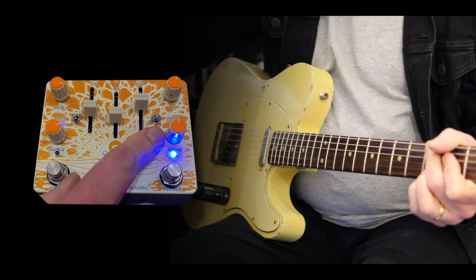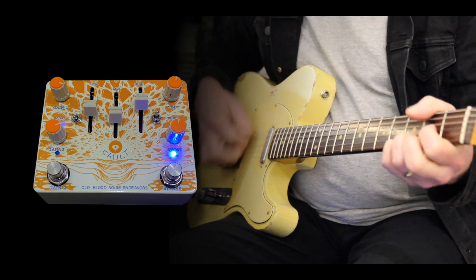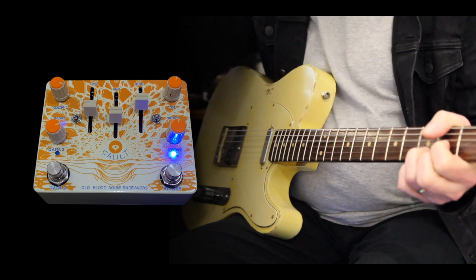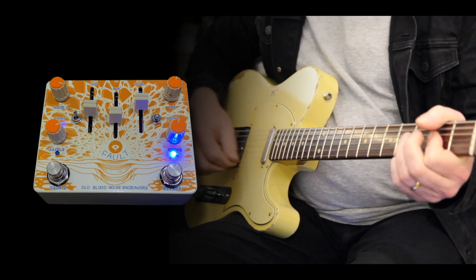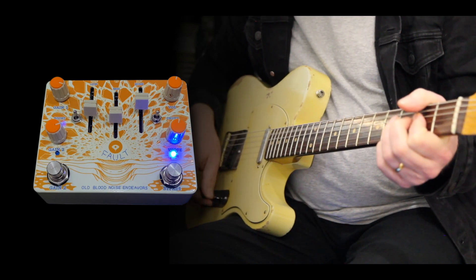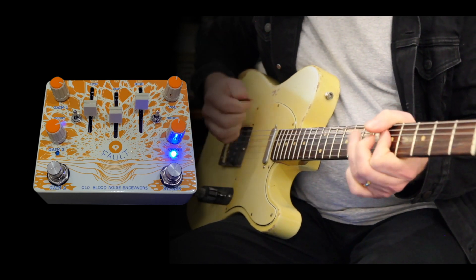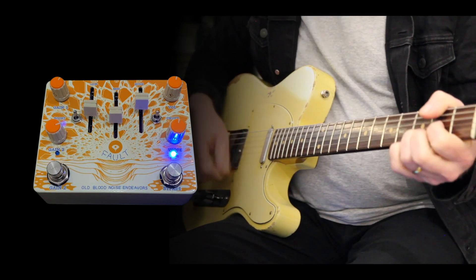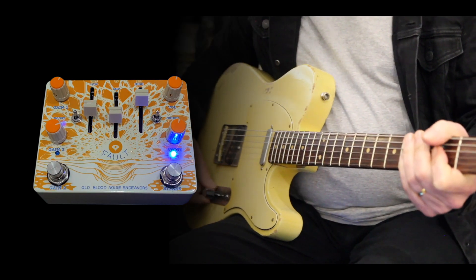Then you've got a little crunch knob over here, and it engages a couple of diodes right at the end of the signal chain, which are actually more audible when we switch it into high gain mode.